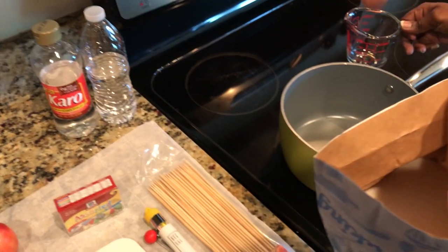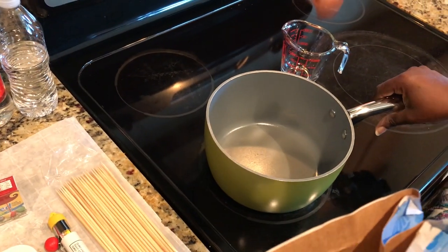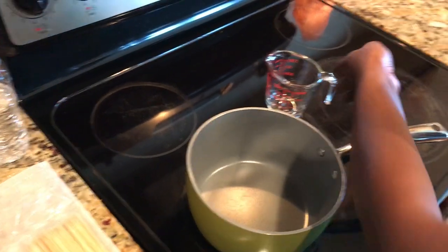The first thing we're going to do is get two cups of sugar. You're also going to need a pot that's deep enough for you to be able to dip your fruit into. We're going to do two cups of sugar.